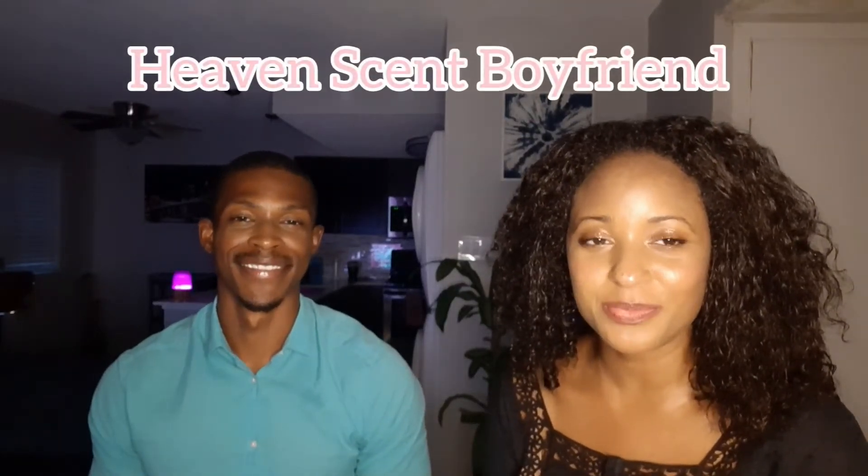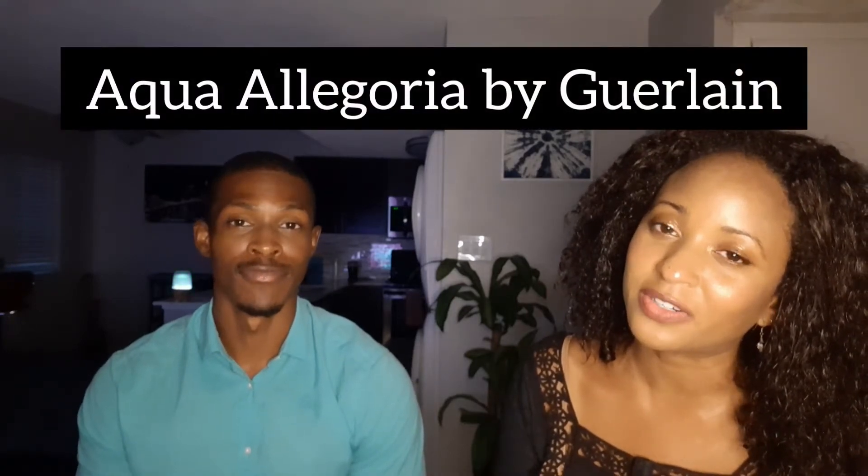Evening. Welcome to Heaven Sent Boyfriend. Syda here. Hey, how y'all doing this, Chancellor? How are y'all this evening? Welcome back, everyone. We're here talking about fragrances again, and we have some lovely summer fragrances to talk about. We have Aqua Allegoria by Guerlain, and we're going to go ahead and get into these today. All right, stay tuned.